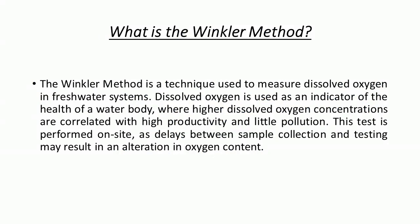What is the Winkler method? The Winkler method is a technique used to measure dissolved oxygen in freshwater systems.